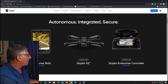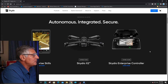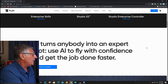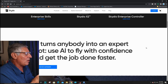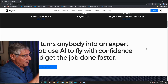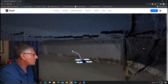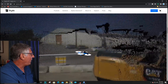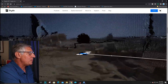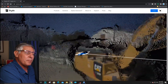The Skydio X2 has an enterprise-class controller that looks really nice. You can shut the lid on it without taking everything off, and it's got a built-in display. They're giving a quick demo here on how close it can fly to objects, because the new Nvidia graphics probably allows it to get pretty close.